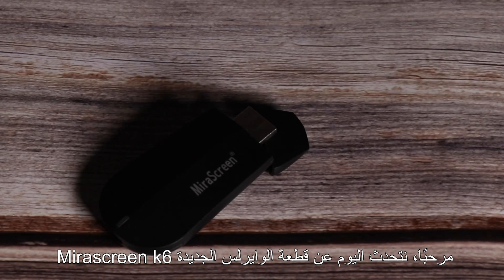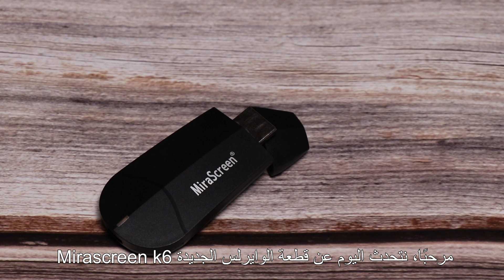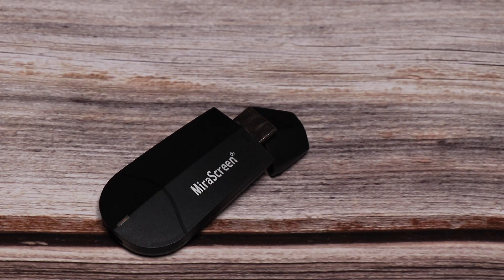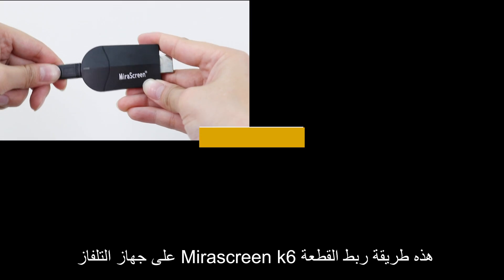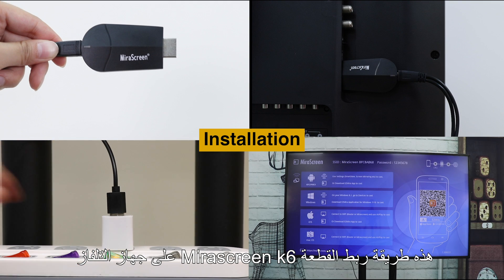Hi, today we are going to introduce a new wireless display receiver, MeraScreen K6. Here is how to set up MeraScreen K6 and connect it to TV.